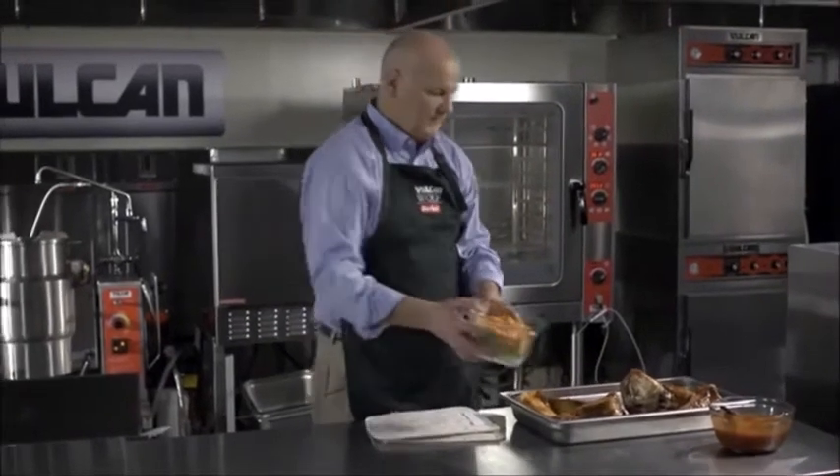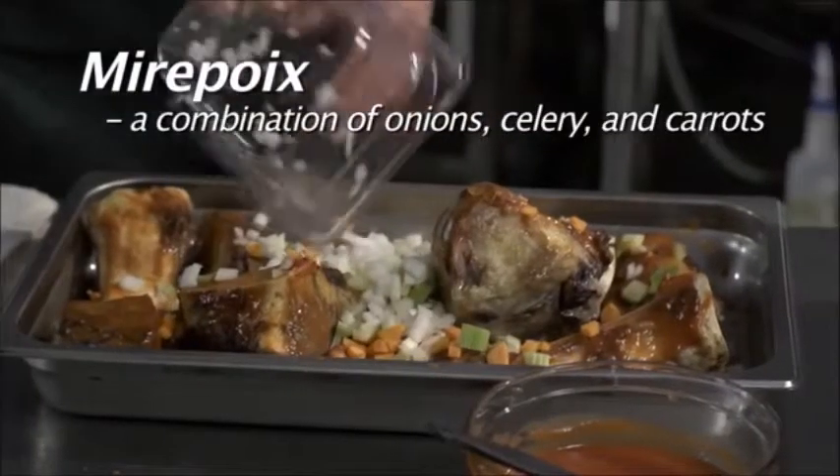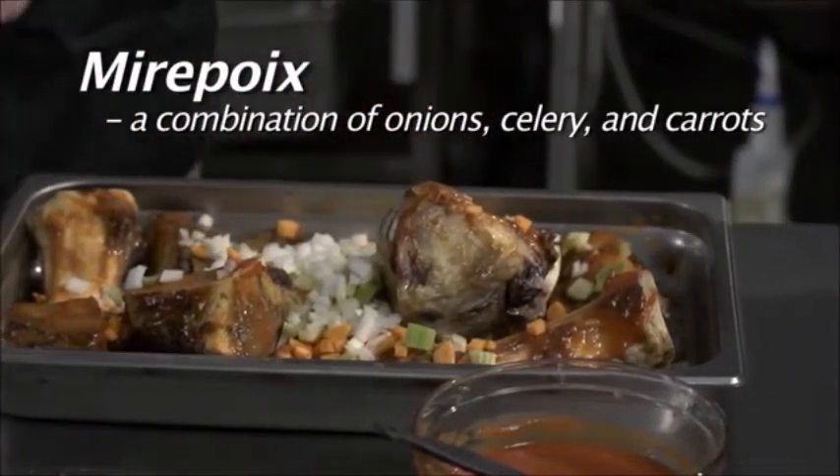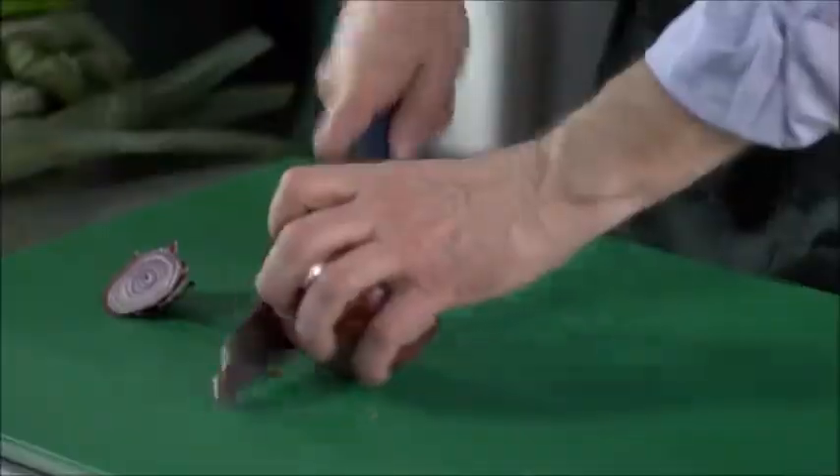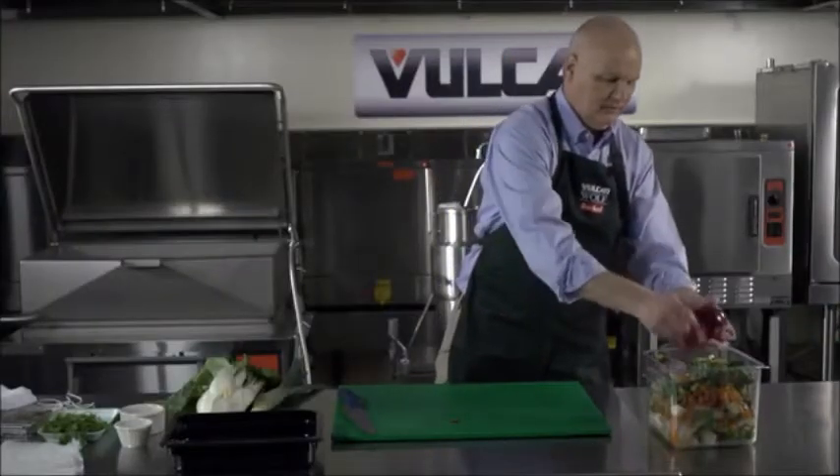Take a little mirepoix and just pour it on top. This allows the vegetables to sweat and become fully flavorful when they go into the stock. Back into the oven for 15 minutes, and now trim your vegetables. Save the trimmings because this is what's going to make your stock.